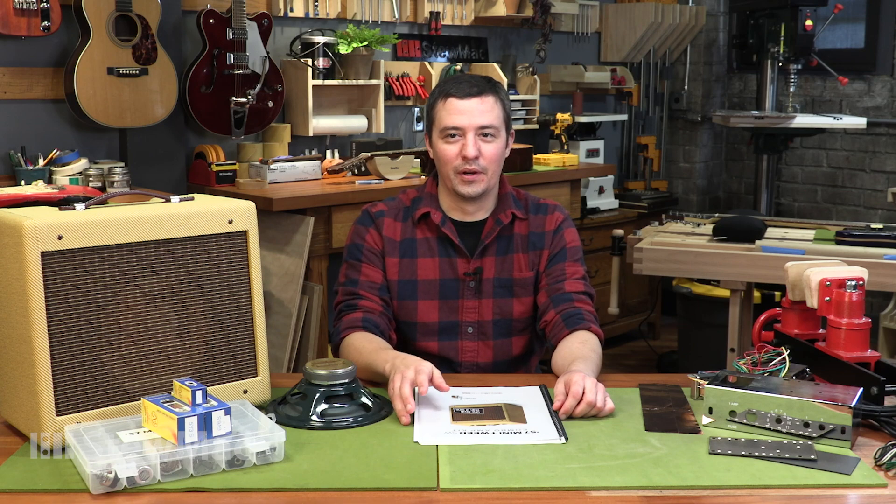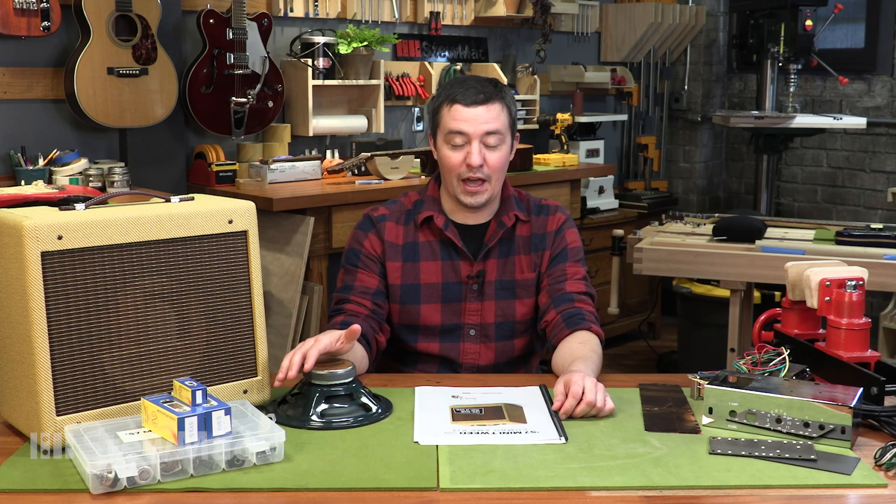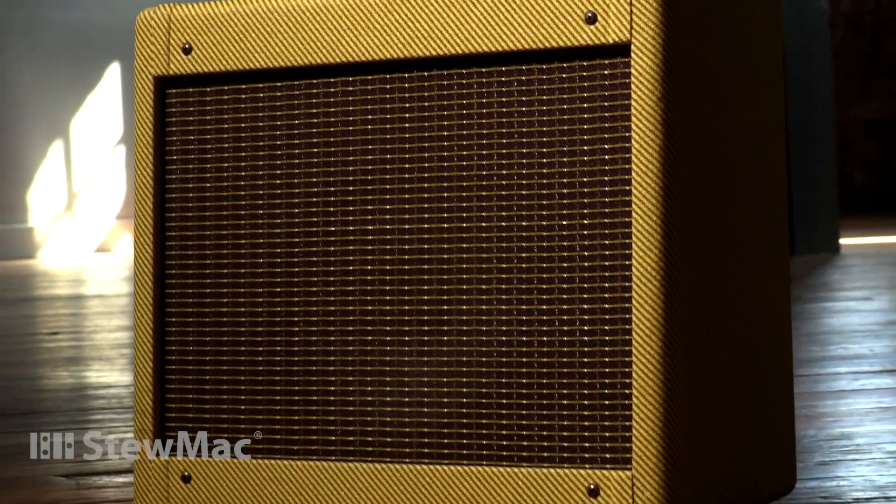Hey everyone, this is Tommy from Stumac. Starting next week, we're going to be showing you step by step, live on our YouTube channel, how to build our awesome 57 Mini Tweed 5-watt amp kit.